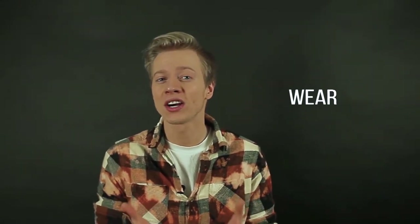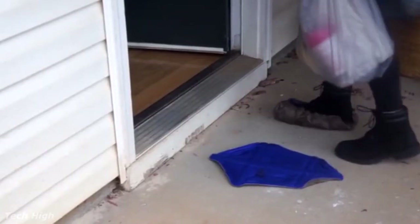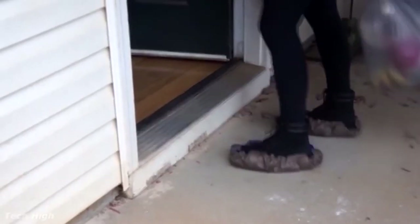Number five: wear shoe covers. If you're super serious about protecting your floors from any damage or even dirt, encouraging yourself and everybody around you on the day of the move to wear shoe covers is really useful. And the good news is those are very cheap.